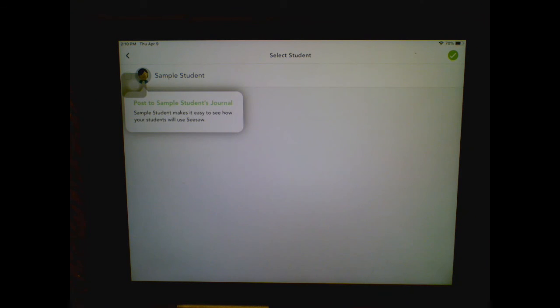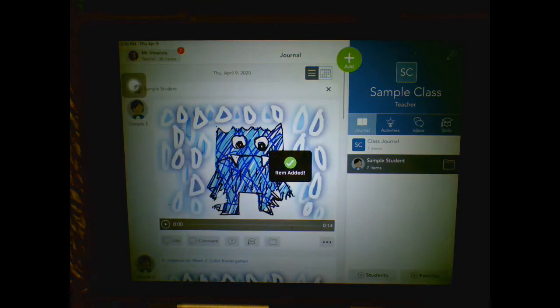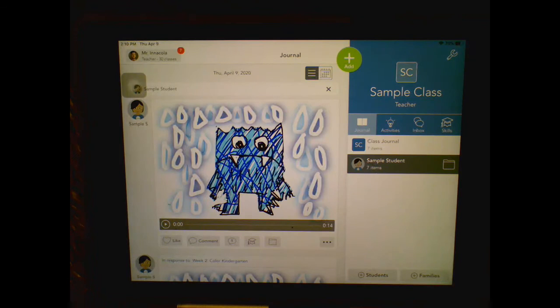Now that you're finished with this week, you can go through your friends' artwork, see what they did, and comment and like their artwork as well. I will see you next week.